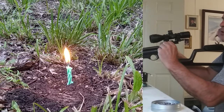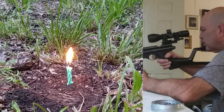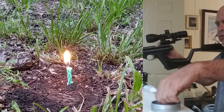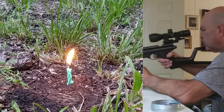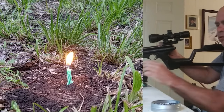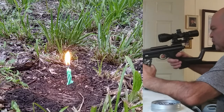I hit the candle. Hopefully that camera down there caught it. I'm probably about 95 feet away now. That one was pretty close.